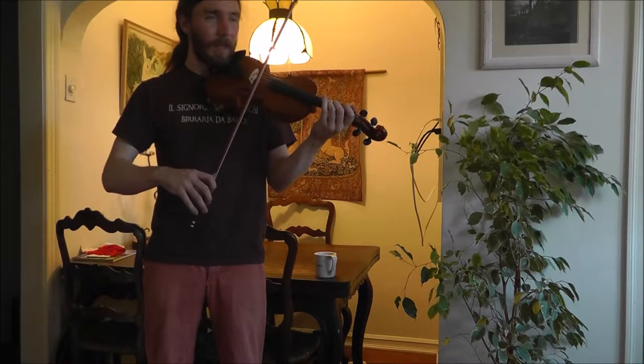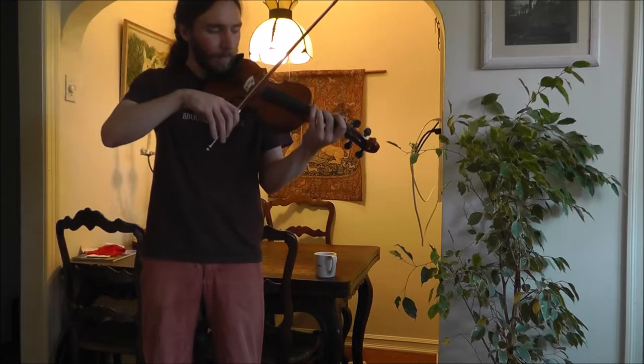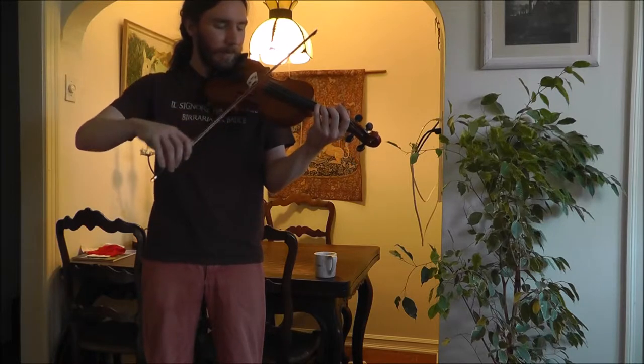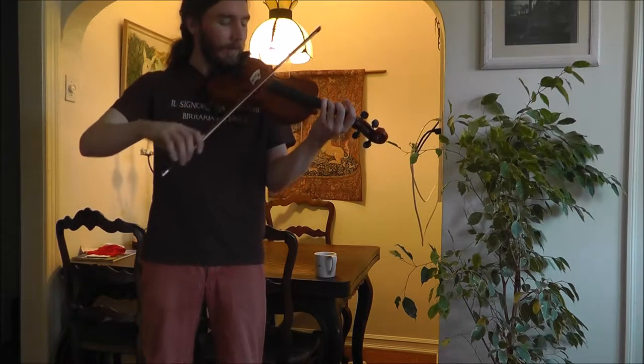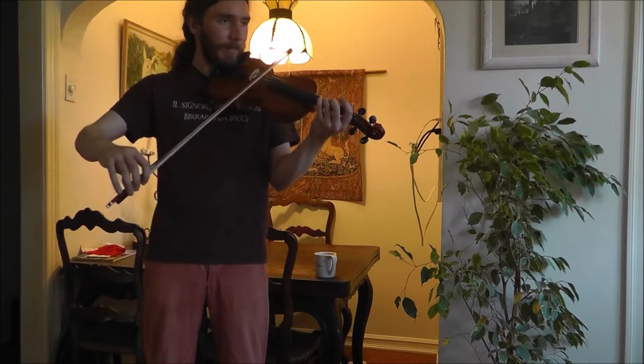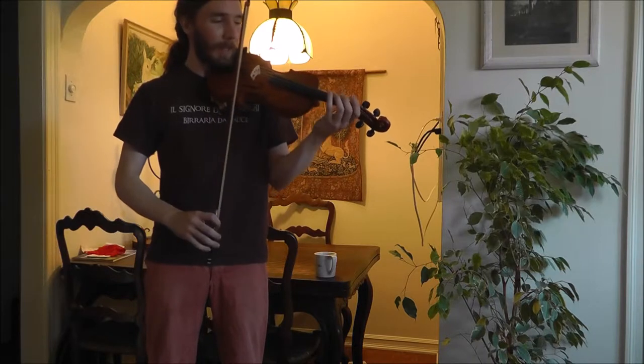So it's in G. Let me play the first phrase for you a couple of times. Listen again. Note that it starts on a pickup. So I'll count it once, and then try playing along after me.